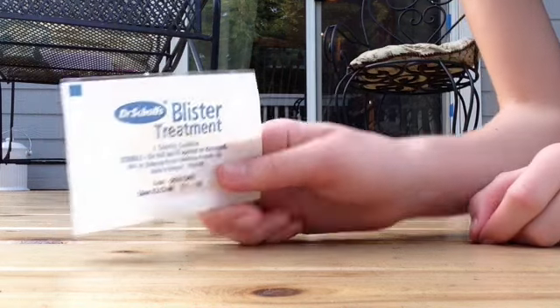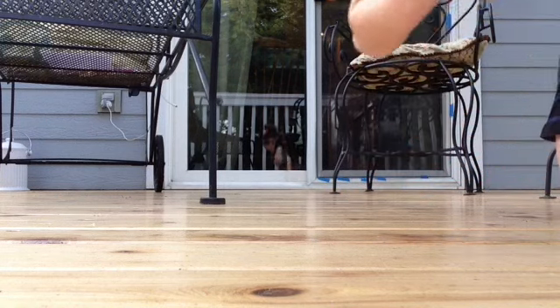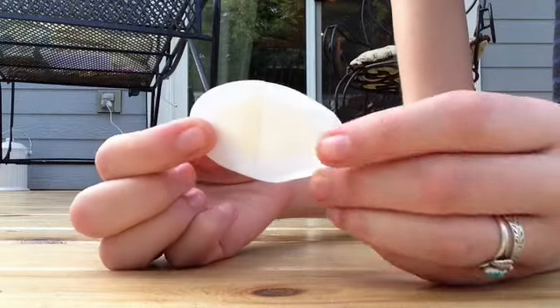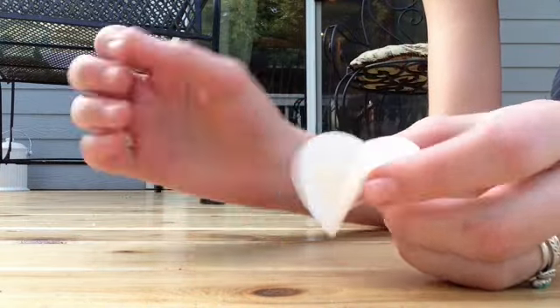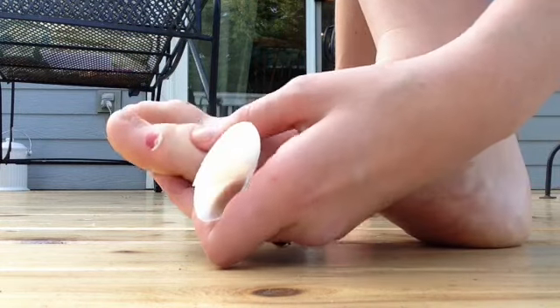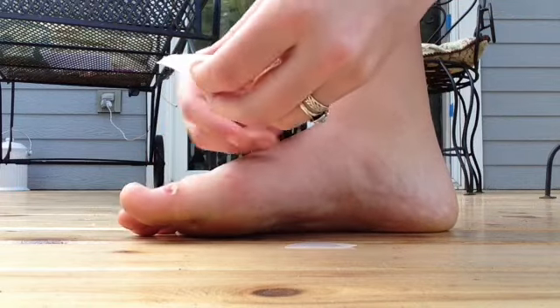First off, I'm going to take my blister treatment and open it. It looks like a band-aid. It's a little bit hard to put on, but it has an ointment kind of thing on it. And I have a really great, big, nasty, ripped skin blister, so I'm going to put that on.